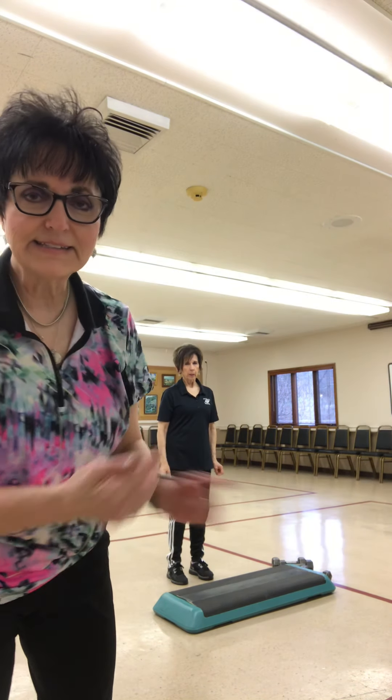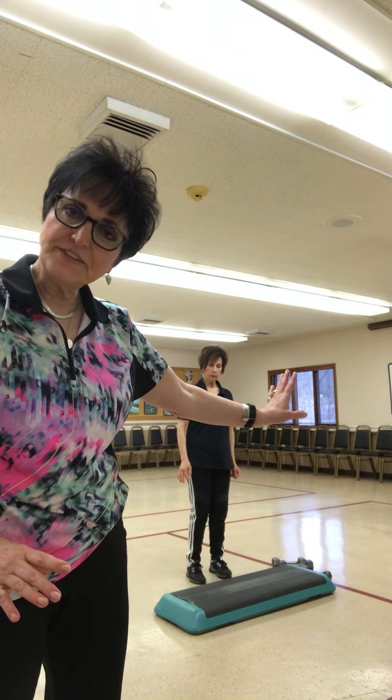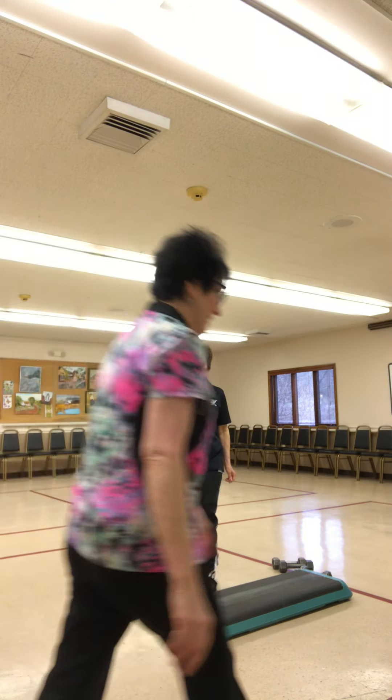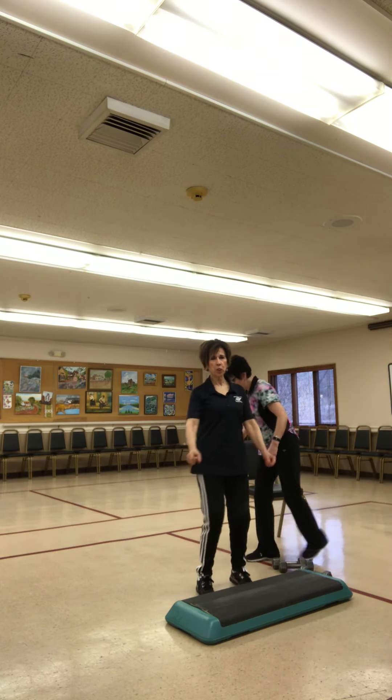All right, once again, Sandy and I are going to show you some exercises to do on a bench or on a chair. You can figure out what you want to do. You can even do them standing. It's all fun. We're going to have fun. Here we go. All right, Sandy. Hello everyone. You're ready for a chest workout.